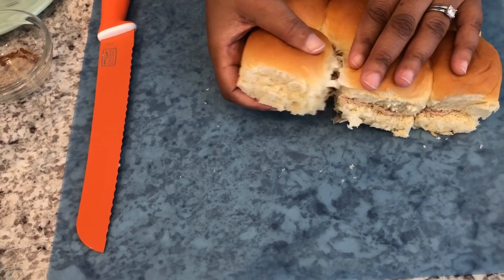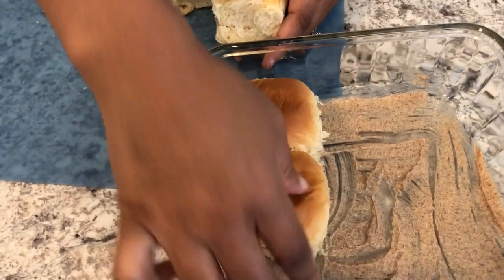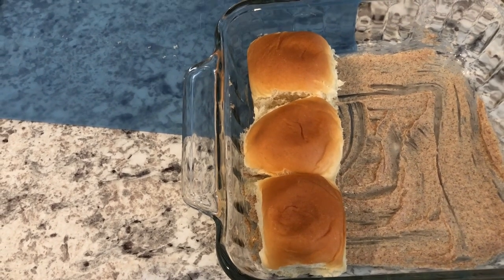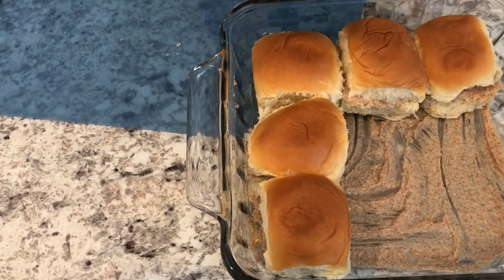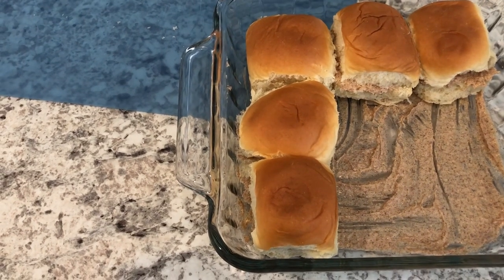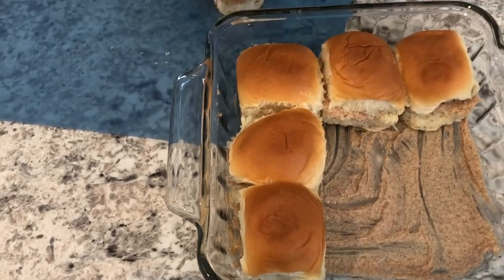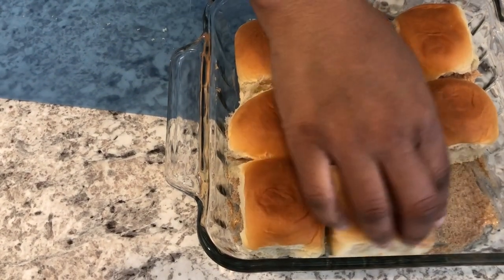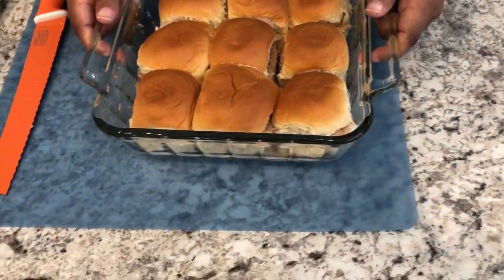I'm going to break the rolls apart and place them in the pan. You could keep them together if you wanted, but I want to make sure I spread the butter mixture in between the rolls on the sides to get all that yumminess in there. Here they are — now I'm going to top them with the rest of the butter mixture.